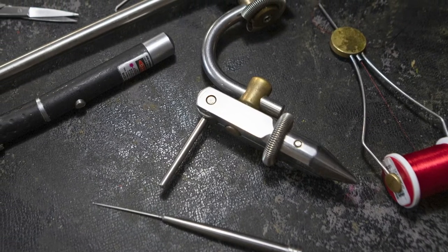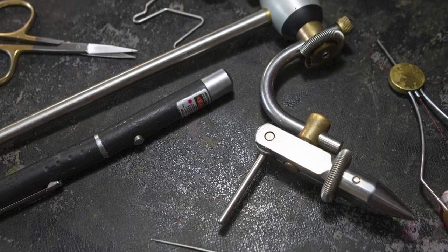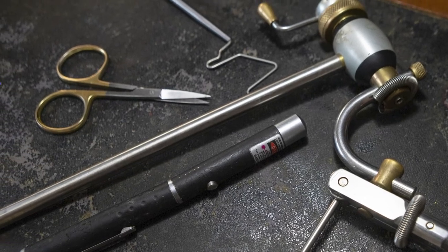The tools you need to tie the Ray Charles are a vise, a bobbin holder for the thread, a whip finishing tool, a pair of scissors, head cement, a bodkin, and a UV torch.